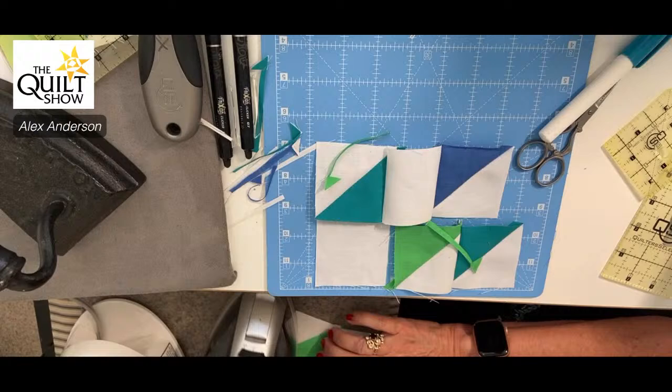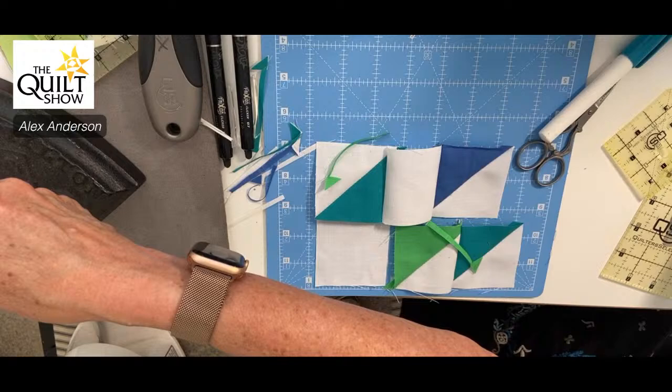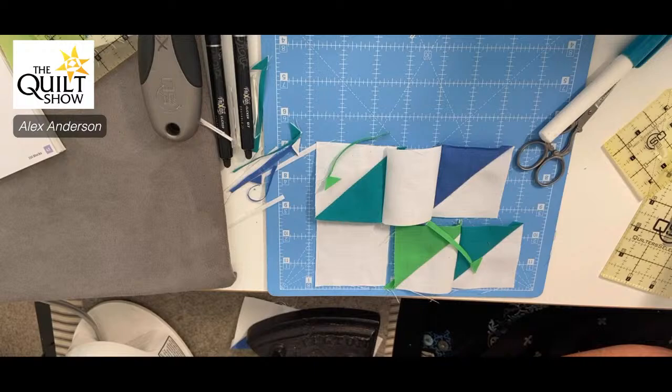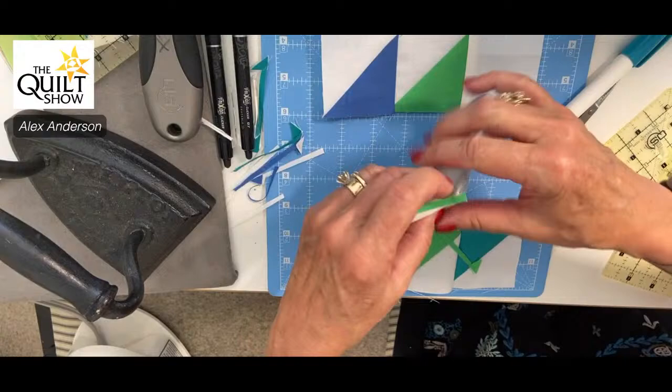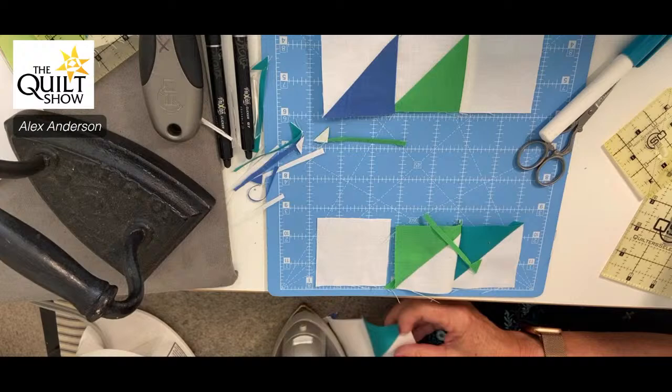I like to press from the top because you have less chance of pressing a tuck in. It's very rare I finger-press. My iron went off — this place is haunted! Oh, I didn't put it in its cradle. I own two irons: a little Panasonic next to me on a TV tray with an ironing pad, and an Oliso over by my cutting stuff.